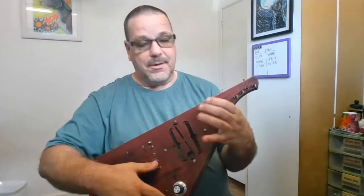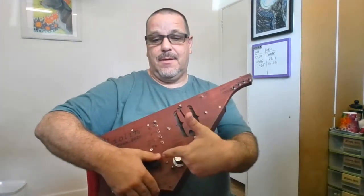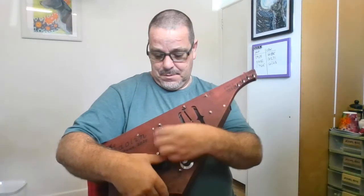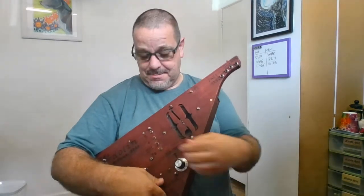Just to give you a quick rundown: when it's switched on you operate the crank. There we go — you get sound. You can play one string, you can play a different string, you can play two strings at the same time.